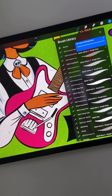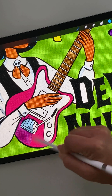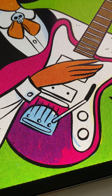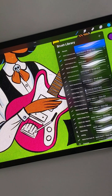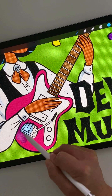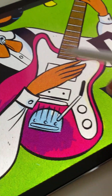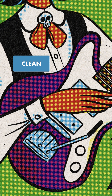First, I'm going to color this guitar with some rough blue halftones to make this really nice purple color. And now I'll choose the same blue halftone brush, but the clean version. Here you can really see the difference when I switch back and forth between the two.